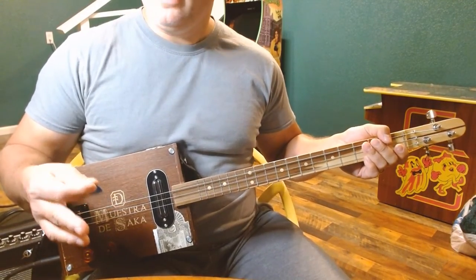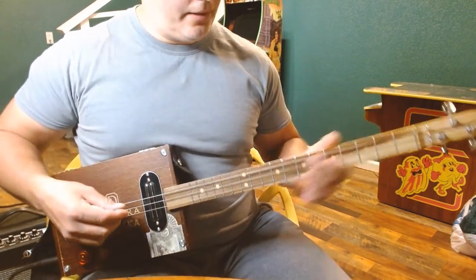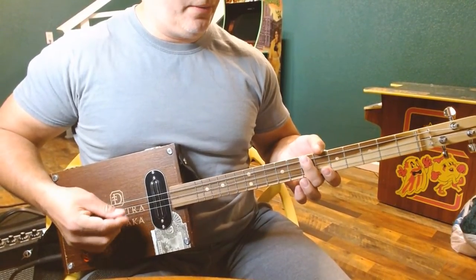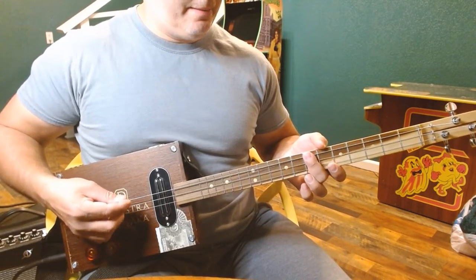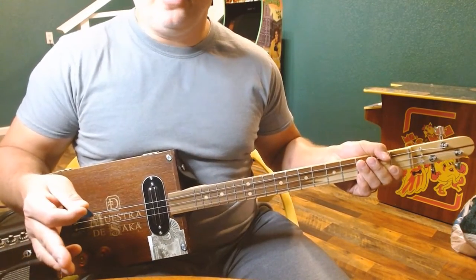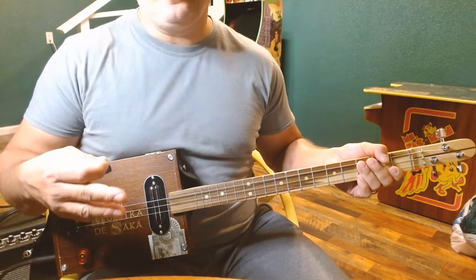That pretty much takes us through the whole song to play it on a three string. I need to work on sliding — I'm bad a lot of times at ending up muting the strings with my picking hand. I apologize for messing up during the video, but this is a song I just picked up the other day and thought I could convert it over to a three string. I'm kind of pleased with how it turned out.